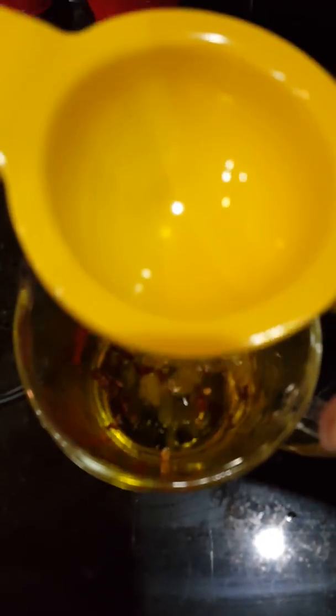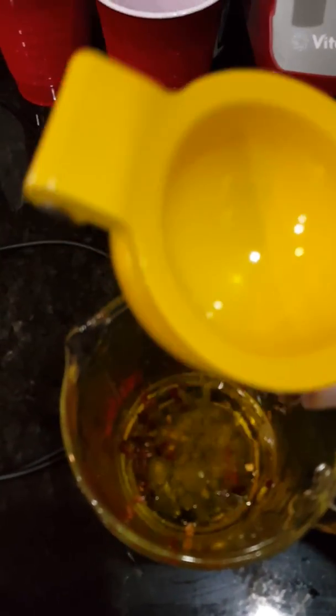I'm going to juice half a lime. I forgot to use my handy dandy juicer that my husband bought me as part of my Mother's Day package. Wow, that was so simple — look at all the juice that came out!